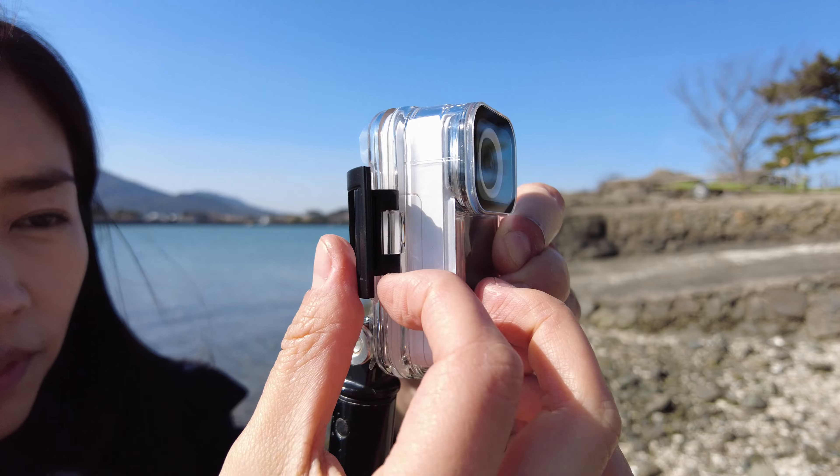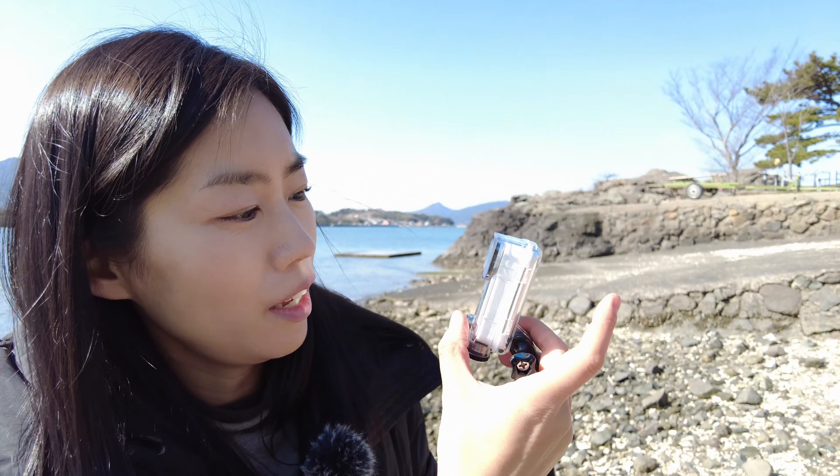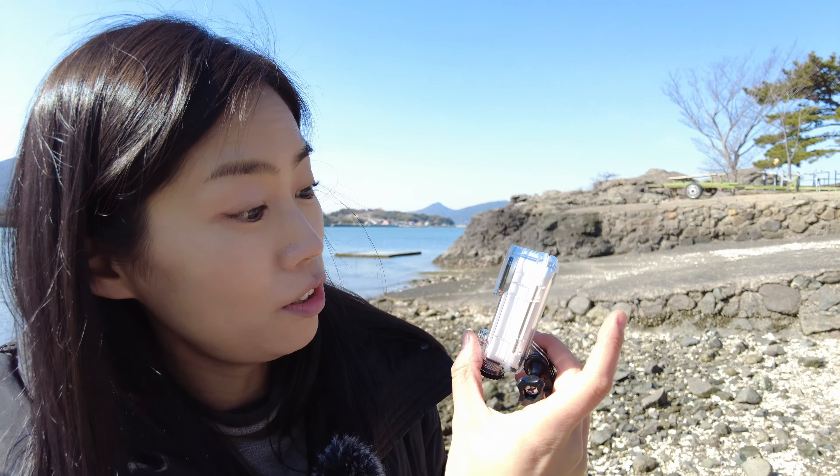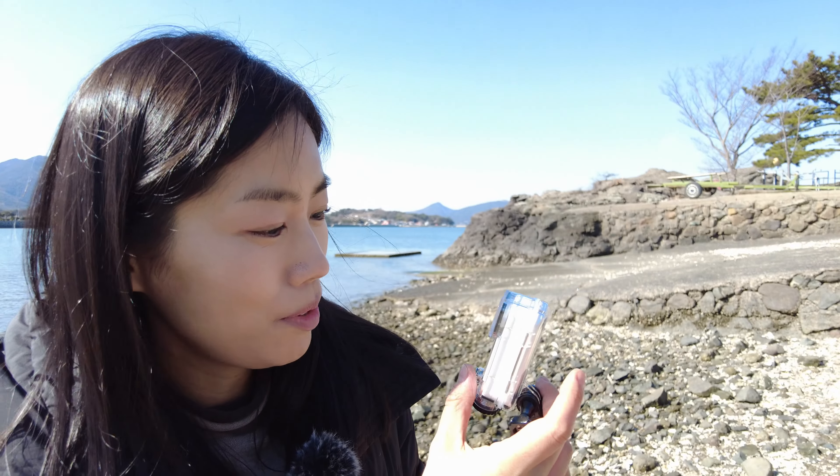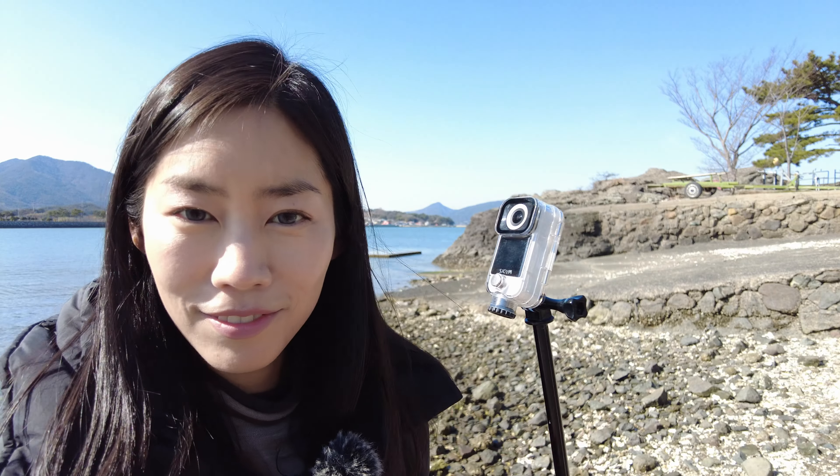There's one more mount to get you going — a waterproof case that takes you underwater up to 30 meters. The buttons are super simple: I just need to press and hold to switch it on, even in the water, and I'm ready to go.